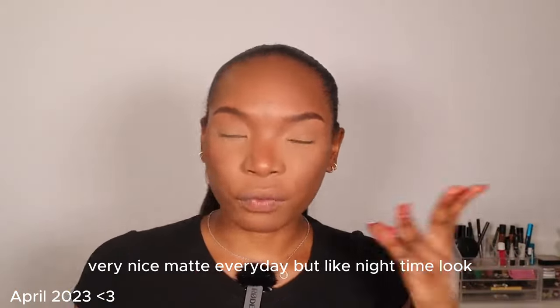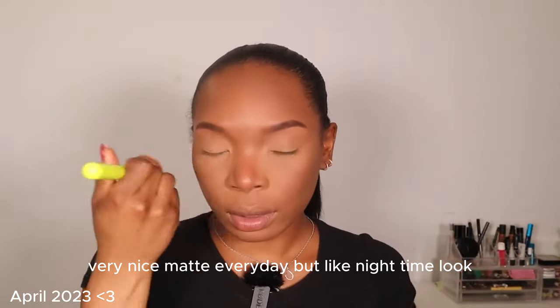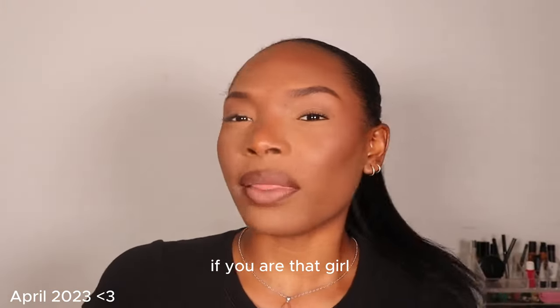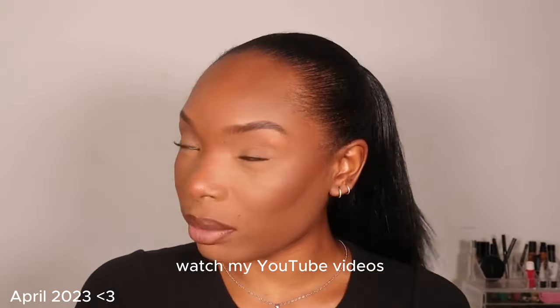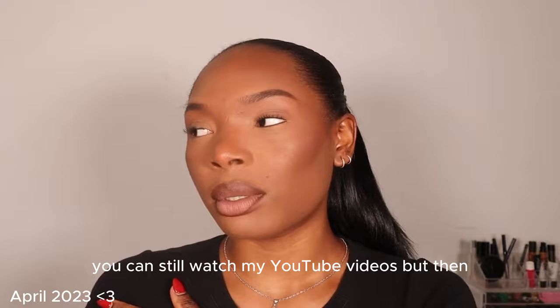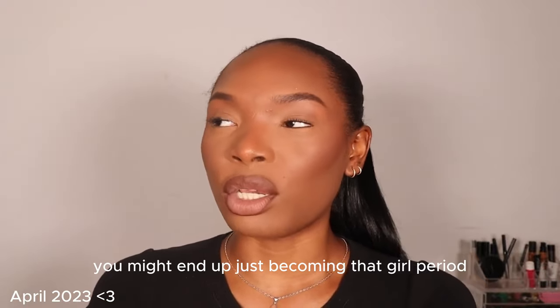A very nice matte everyday but nighttime look. If you want to be that girl, watch my YouTube videos. If you are that girl, watch my YouTube videos. If you don't want to be that girl, you can still watch my YouTube videos — but you might end up just becoming that girl. Let's get this.